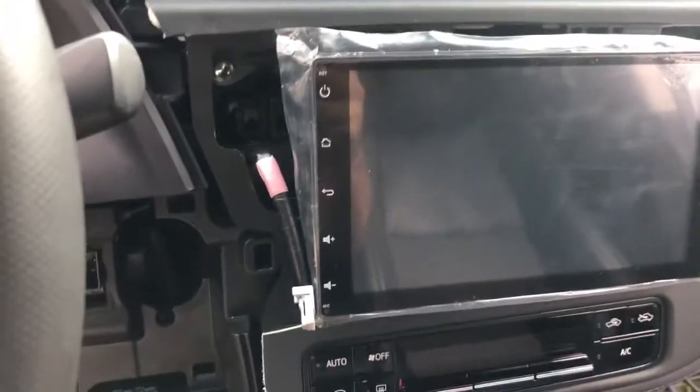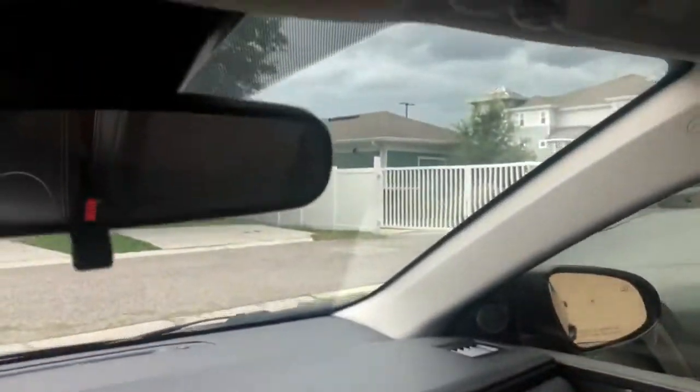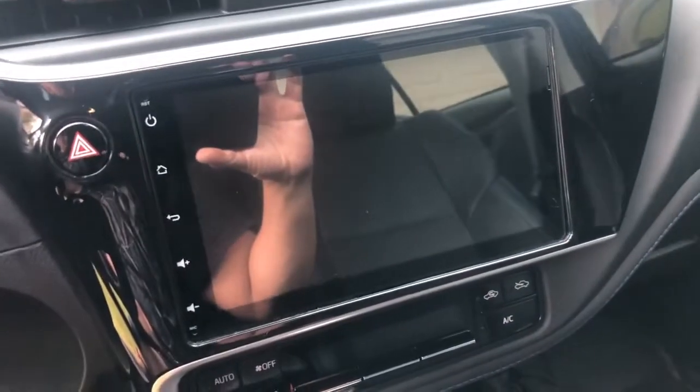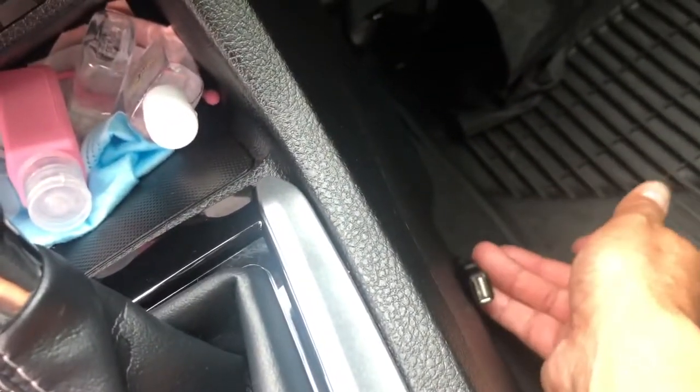The device is already installed. Quick recap: I ran the GPS antenna all the way up underneath and placed it in there. The mic is already placed the same way, running underneath along that edge. I connected my subwoofer that I have in the back. There's an auxiliary USB port that I fed through there, and there's another one right here. This is the Android CarPlay connection.